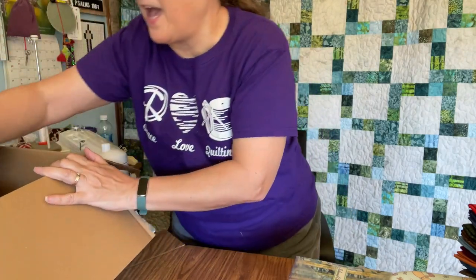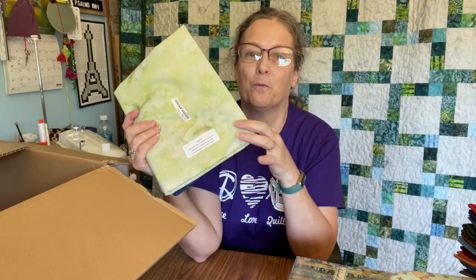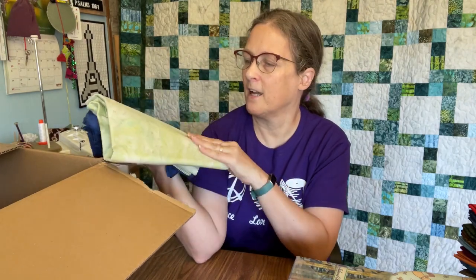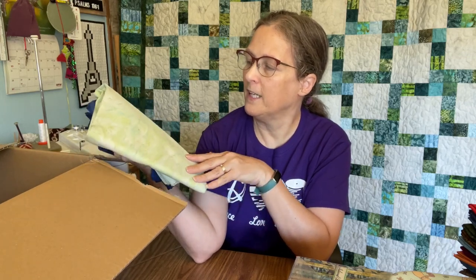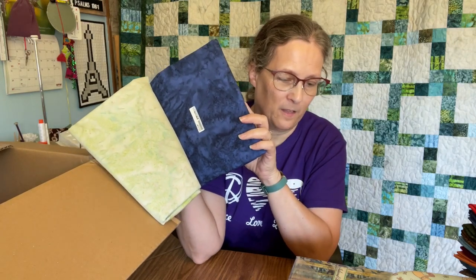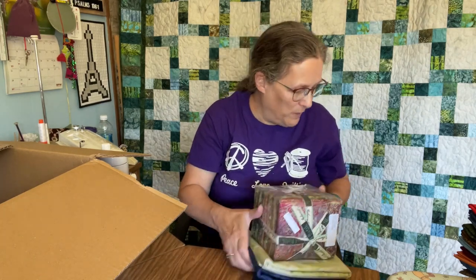To coordinate with that, I've got one of my favorites: two yards of Celery. This is a nice green that's got little undertones of brown in it, and it's just a really nice background color for a lot of quilts. And this is Ocean, which is another favorite of mine. Those two fabrics will go with that bundle to make an interesting quilt. The theme of the September blog hop is paper piecing, so I've got some ideas and I'm excited to start working on it.